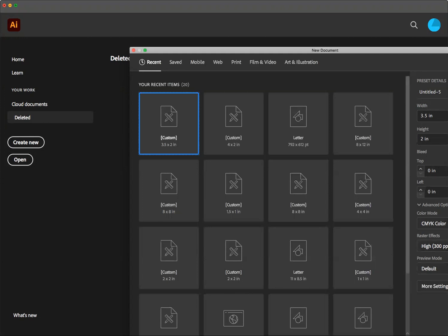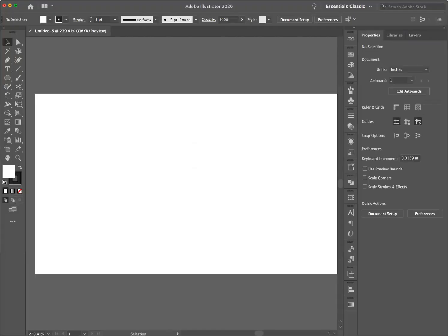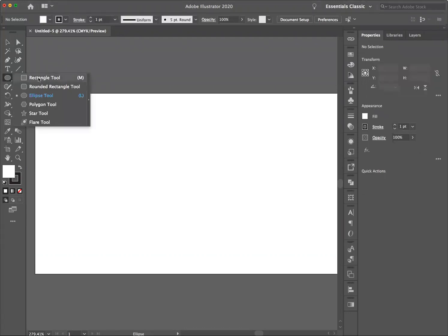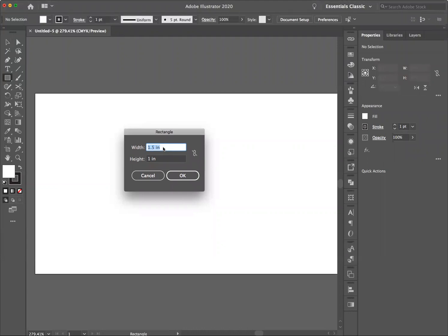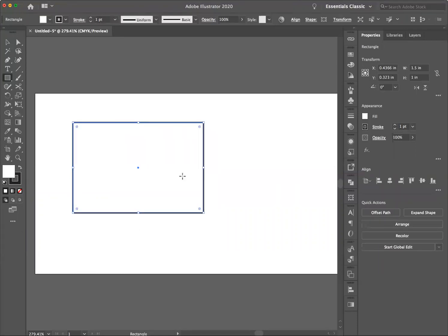I'm going to click Create and here is my document. Then we're going to go to the rectangle tool and I'm going to option-click with it. You'll see I get a dialog box. I'm going to type in the width as one and a half inches and the height as one inch. That way I'm sure that my rectangle is exactly the correct size. I click OK and there's my rectangle.